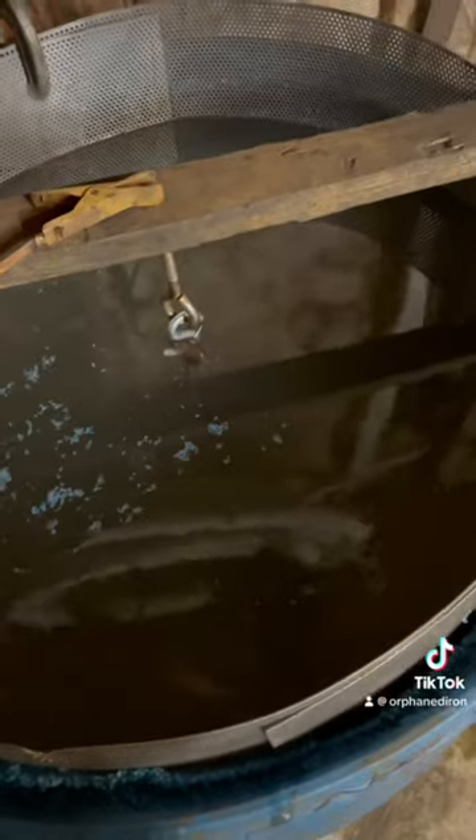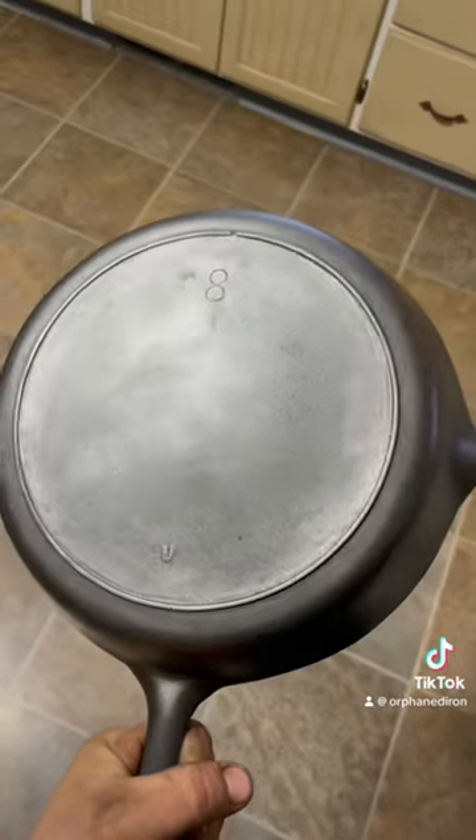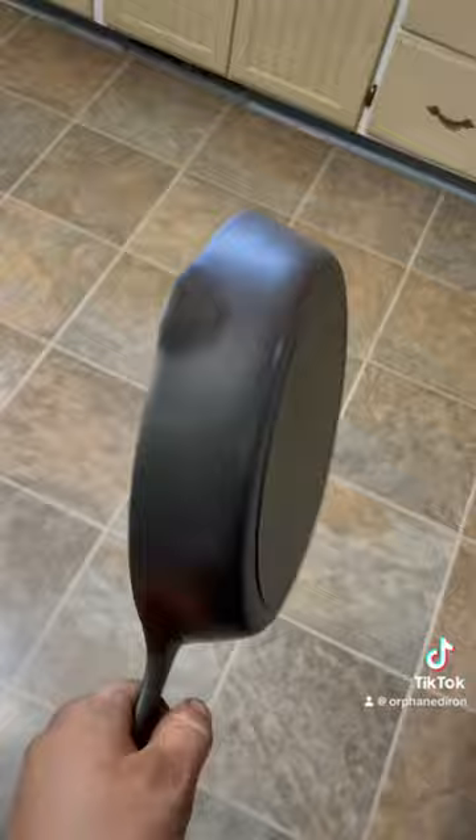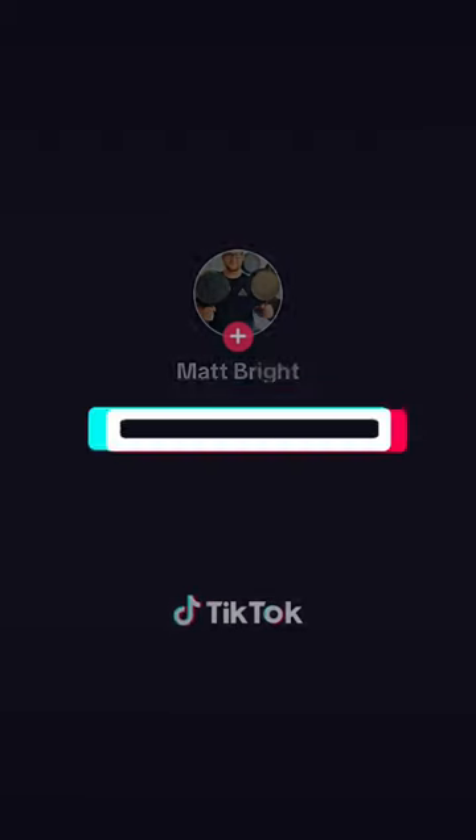Just make sure whatever you're cleaning is completely submerged. Checking in about an hour after we started. Literally just a quick scrub in the sink, and I warmed it up and oiled it.